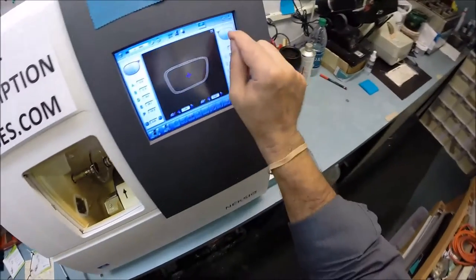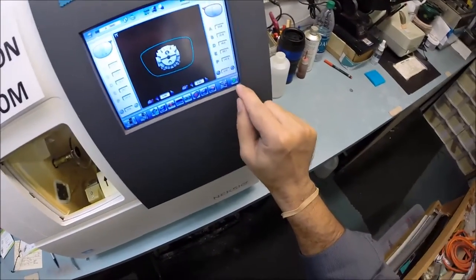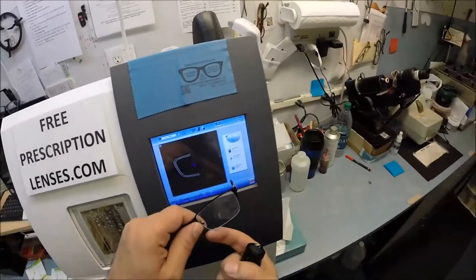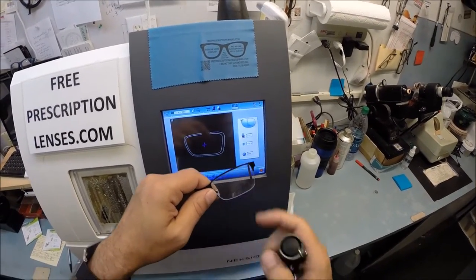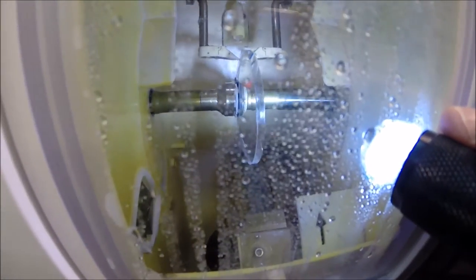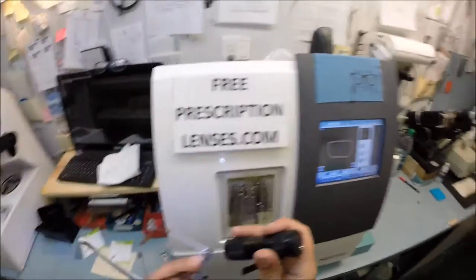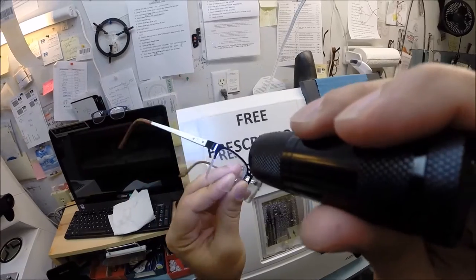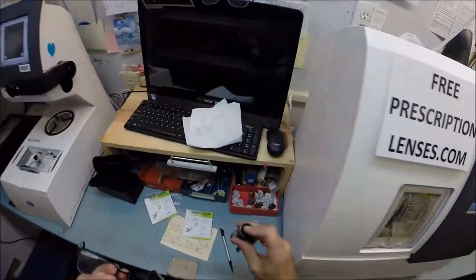Let's begin cutting the left lens. I put it in, flip it to L — which stands for 'not right' — and hit the start button. Just like before, the door closes, the clamp shuts, and it's traced by the two white styluses making sure it's large enough to fit into the frame. You can see it going around tracing the shape, and as always measuring the thickness of the lens at every point to place the bevel so you have the perfect 50% groove all the way around.